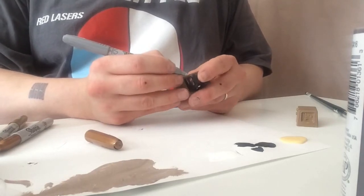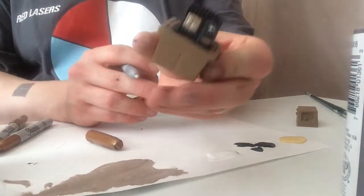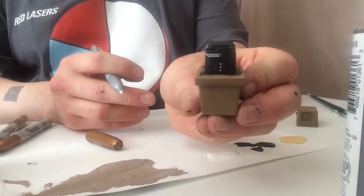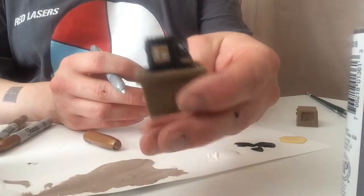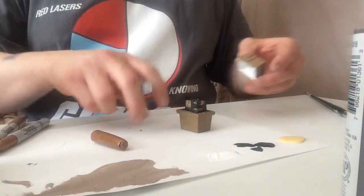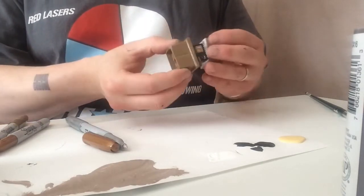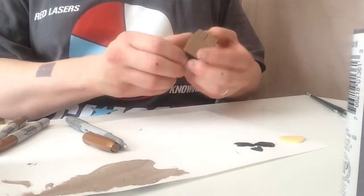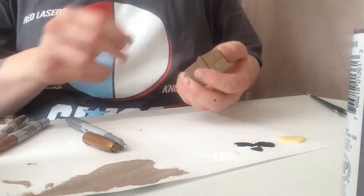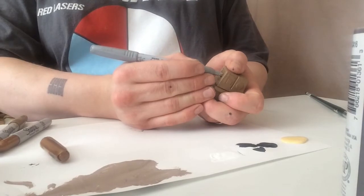There's no limit as to how much detail you can add. You can also add detail to the face on the hood of the Gonk.